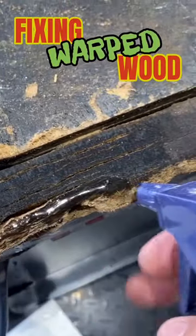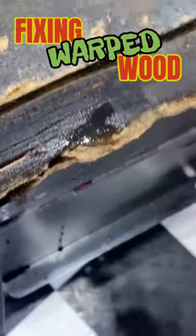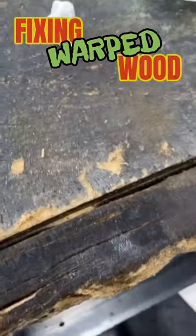We'll go ahead and spray it with some water, get the water down in there real good, because the Gorilla Glue that we're going to use is water activated. You can see all the moisture nice and in there.